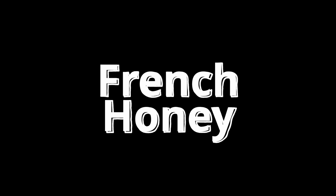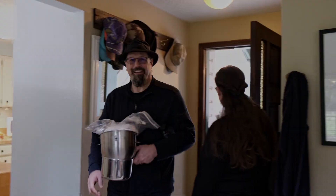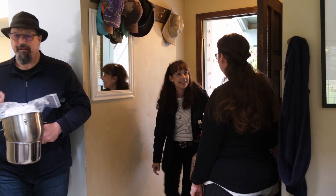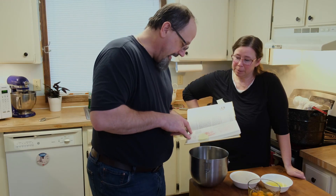Our friend Greg came to cook some recipes with us, some of his favorites from the cornucopia, one of which is French honey — a recipe from 1880. The recipe actually contains no honey, but is a sweet treat. French honey, otherwise known as lemon curd. This is probably my second favorite recipe out of the cornucopia. French honey made in the 1880s.